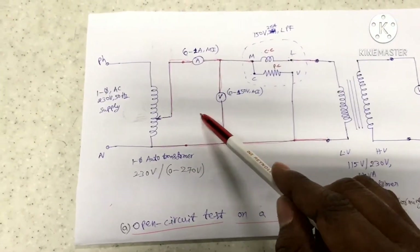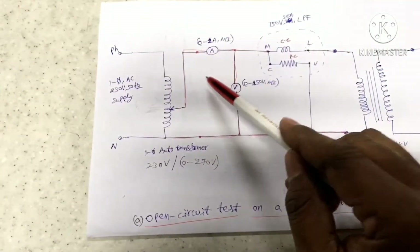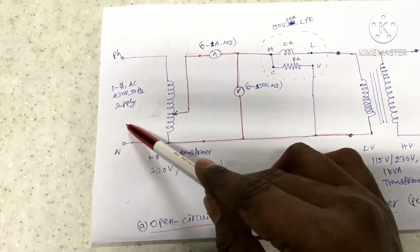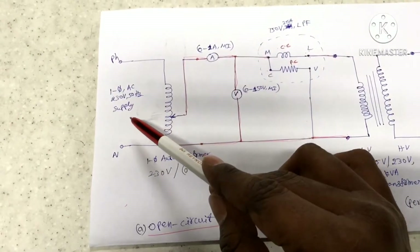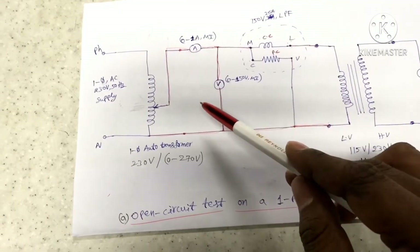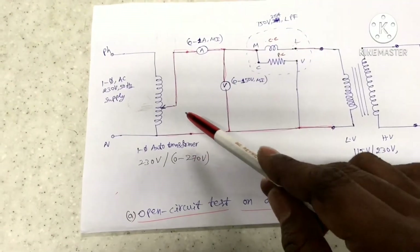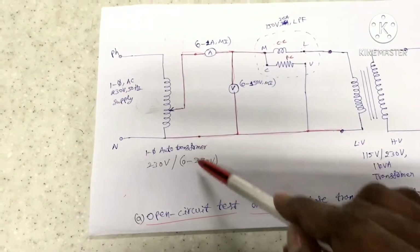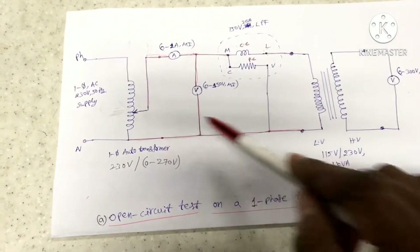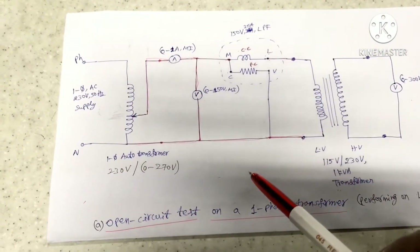The auto transformer has four terminals — two input terminals and two output terminals. Between the two input terminals we give a fixed single phase AC 230V, 50Hz supply. The output terminals of the auto transformer are connected to the LV winding through the voltmeter, ammeter, and wattmeter. We can vary the output voltage from 0 to 270V and set the rated 115V across the LV winding.